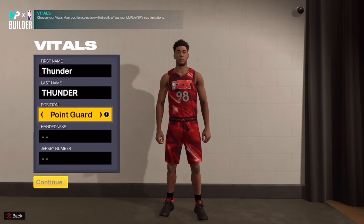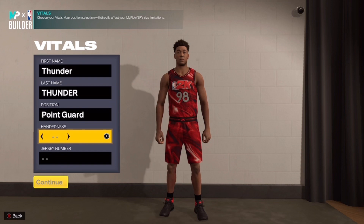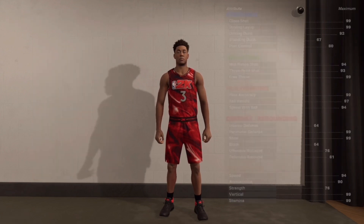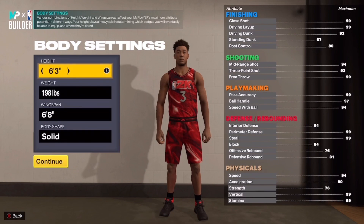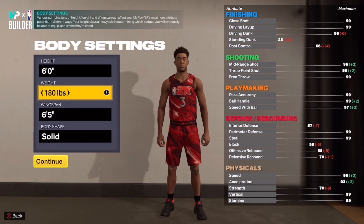For the position, you have to put this at point guard. The handing I don't think it matters. The jersey number doesn't matter either, but I put number three for CP3. This build took me about an hour, a little bit over an hour to make. I did not find this in five minutes — this took some time.